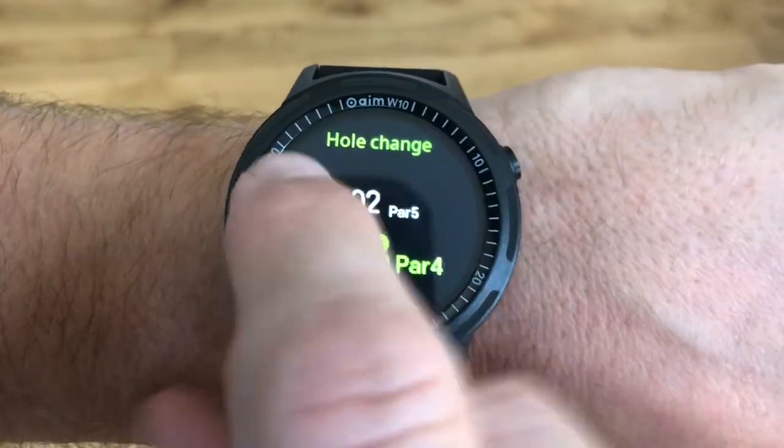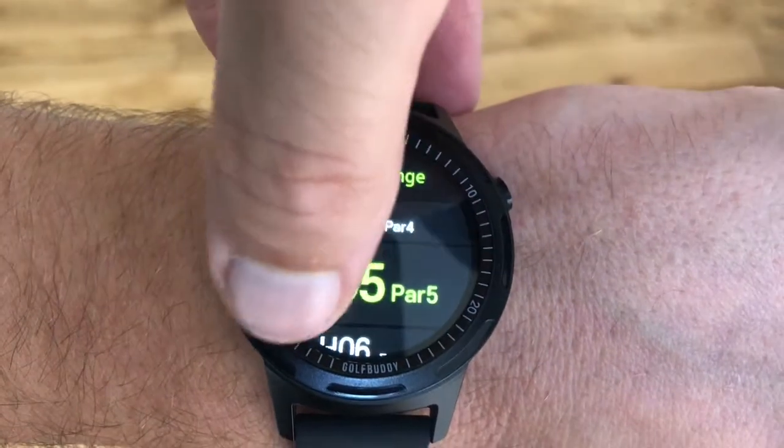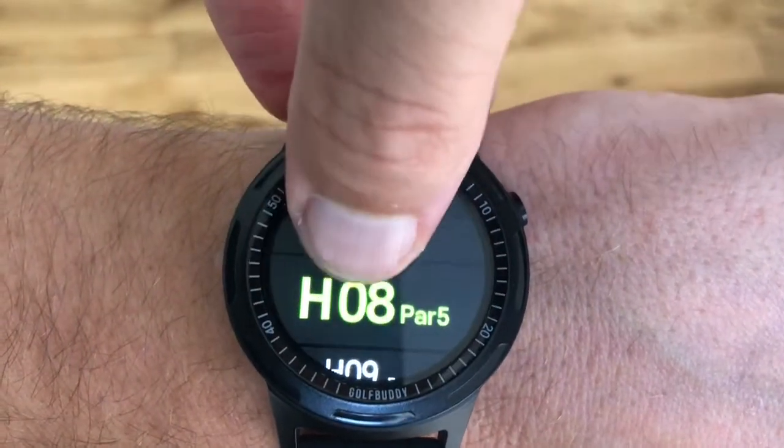Each hole should change automatically when you finish it. If it doesn't, you can do it manually by clicking at the very top of the screen.